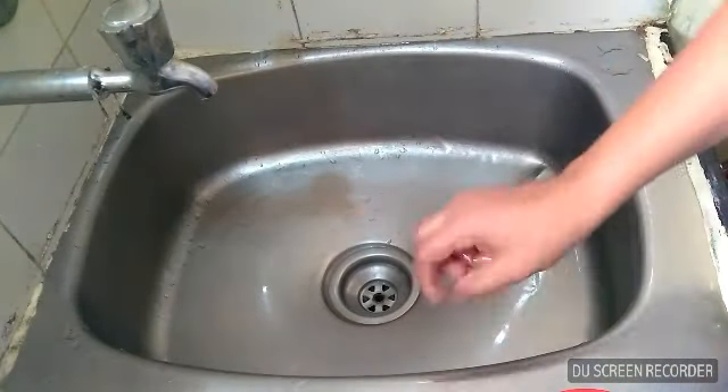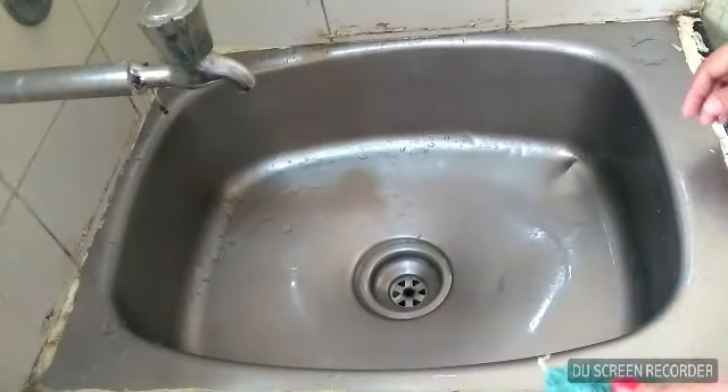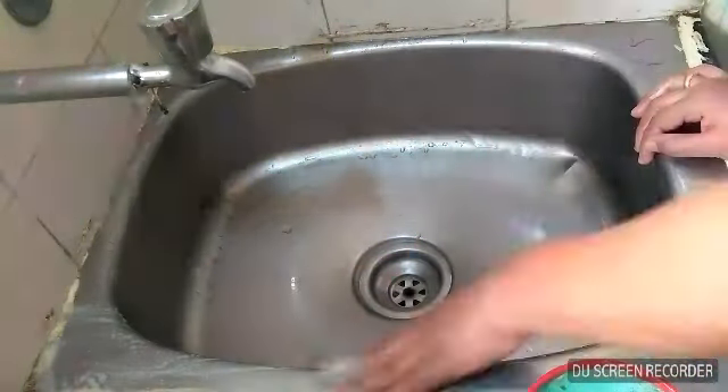It's about 90% of the sink, but it doesn't look like the sink yet. Now I'm going to put all of this on the sink. This is a scrub.